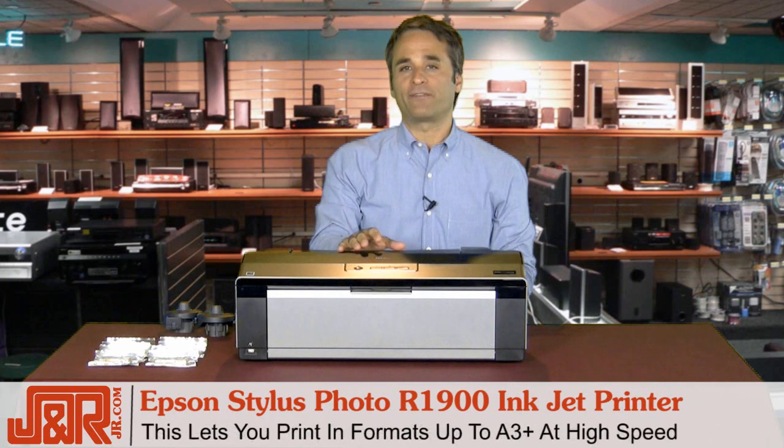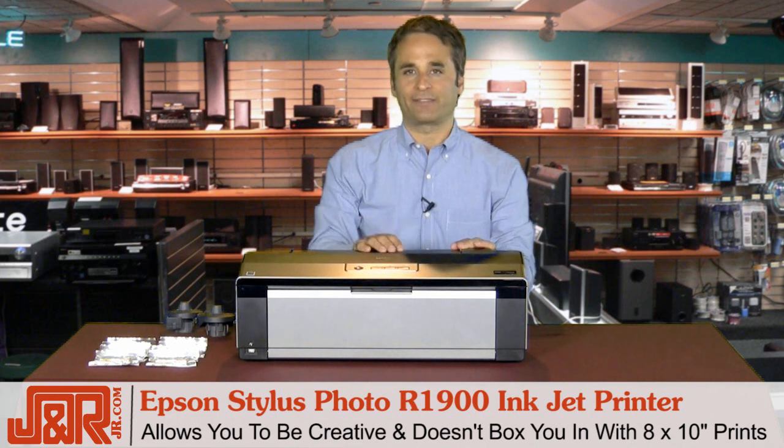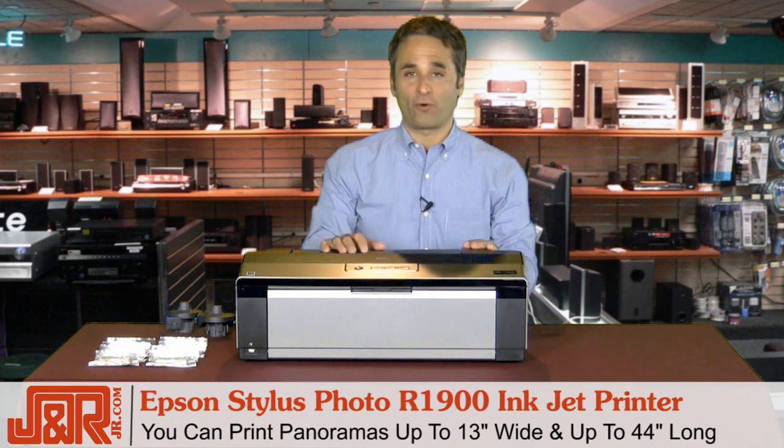In fact, the R1900 lets you print in formats up to A3 Plus at high speed. This will really allow you to be creative and you're not limited to an 8x10 size. In fact, you can do panoramas up to 13 inches wide and 44 inches long.